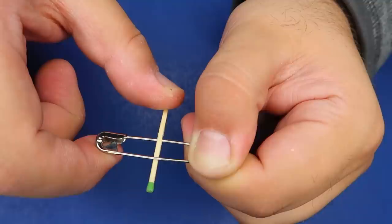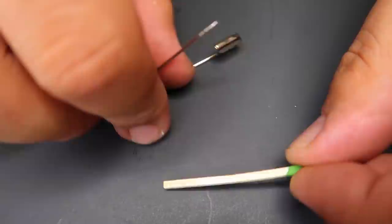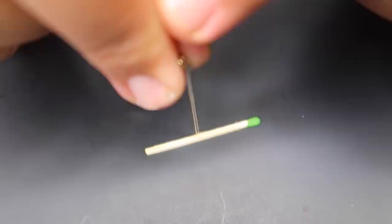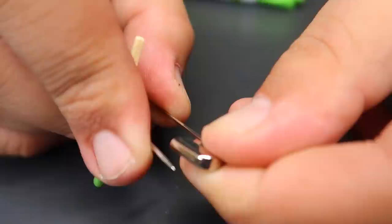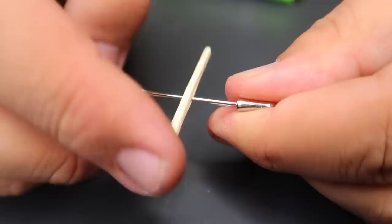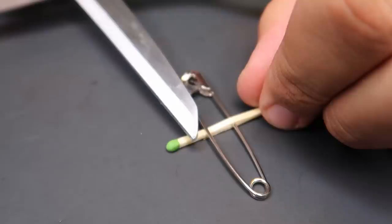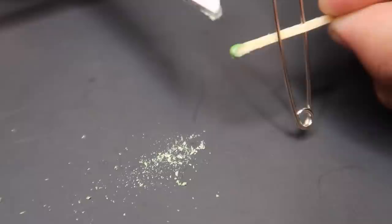Here's what you're gonna need to pull off this trick at home: a safety pin and a wooden stick match. Start out by taking the wooden stick match and lay it on the table. Poke a hole through the match using the safety pin just like that. Your next step is to close up the safety pin — now you have your match on a little hinge. Take your scissors and shave off one side of the match just like this so you expose the wood underneath.